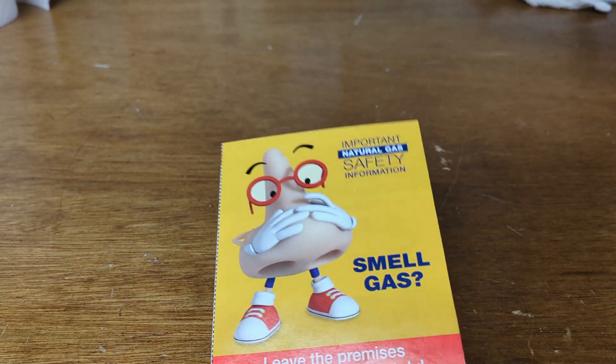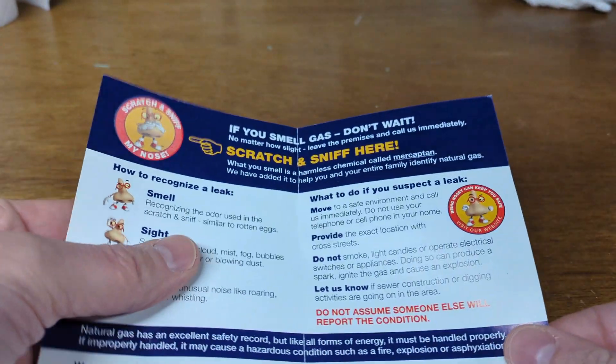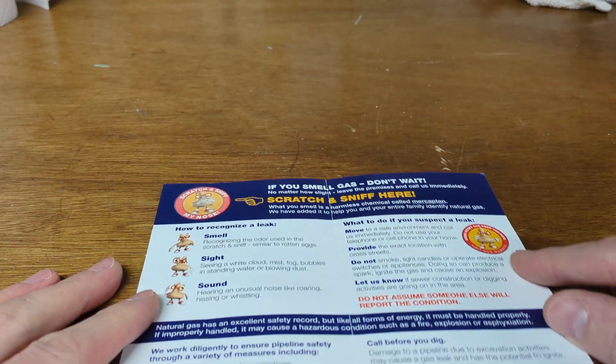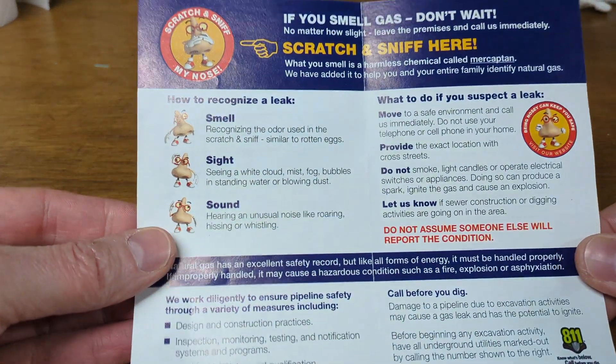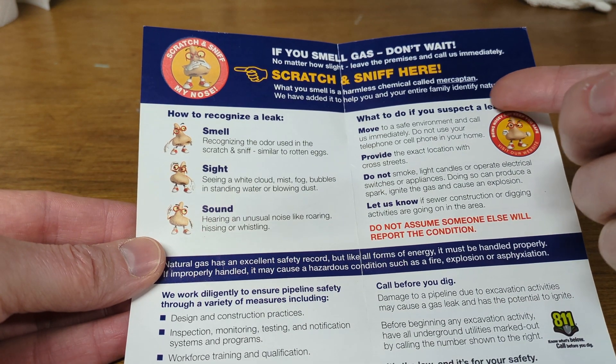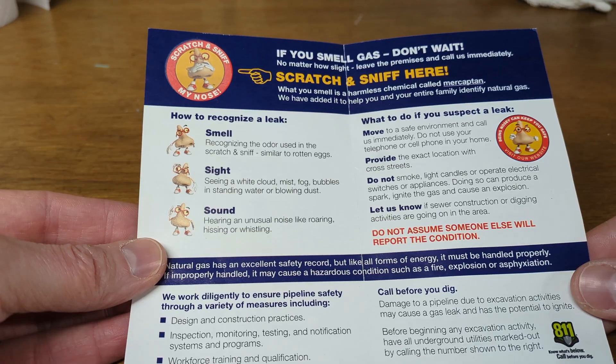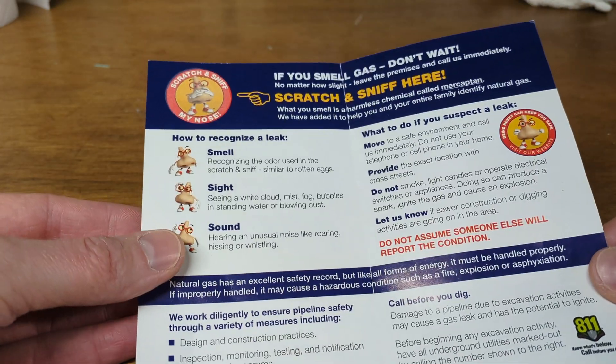So if you're a homeowner you've likely seen this before — it's a mailing they send out once per year. It's a scratch-and-sniff that tells you how to detect gas leaks. What they do is add a chemical to the gas that makes it smell like rotten eggs, so you know how to smell it if there's a gas leak. There's some other important information in there as well.